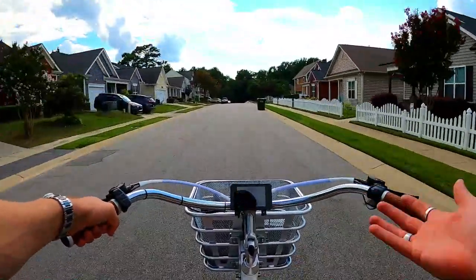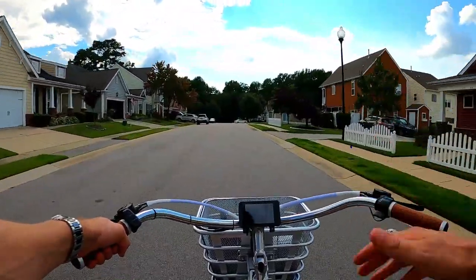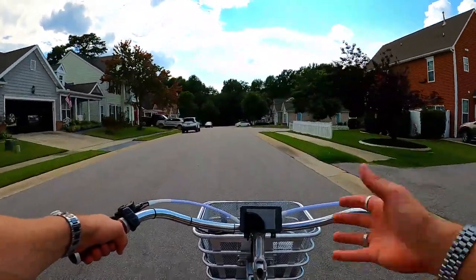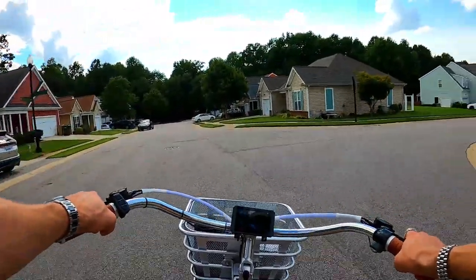It is great — I really enjoy riding it. It's really comfortable even without suspension as long as you keep it on the streets. The big basket is so convenient; you can see I've got my shirt and everything in there.